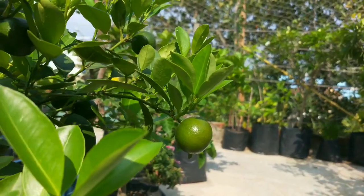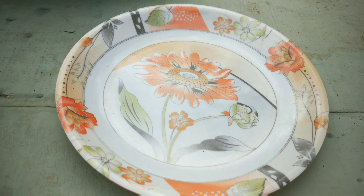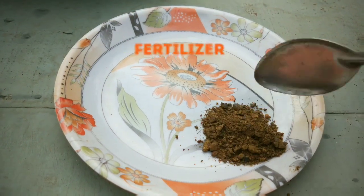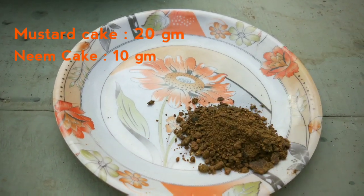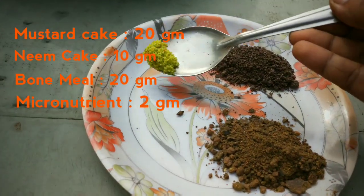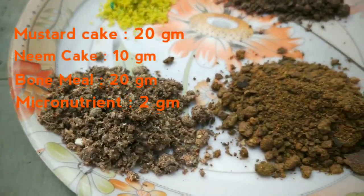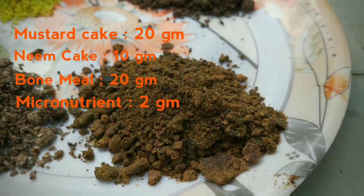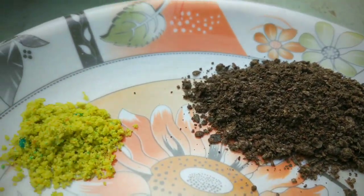Planting is done, watering is checked, your plant is growing nicely — but not for long. They will show some deficiencies right away if you don't feed them properly. Mix 20 grams of mustard cake powder, 10 grams of neem cake powder, 2 grams of micronutrient mix, and 20 grams of bone meal. Use 25 grams of this mixture per pot at 30-day intervals. This will fulfill the nutrient requirement of lemons and help in producing a huge number of fruits.